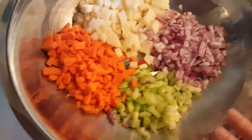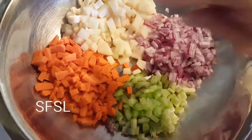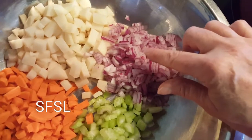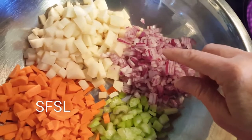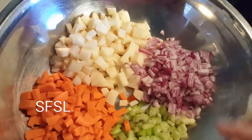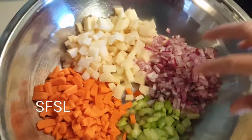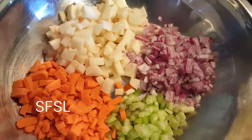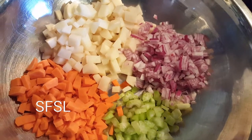I've chopped two decent-sized carrots, two stalks of celery, a whole onion — this is purple onion, which is what I had, but you can use white if you want — and two medium-sized potatoes cut into a dice. All of my vegetables are diced nicely. I recommend a small dice because I think it makes a nicer soup.